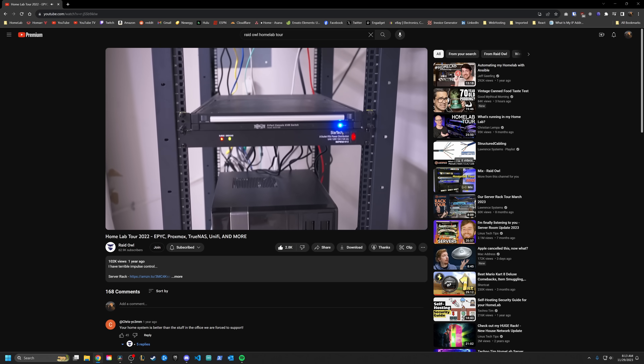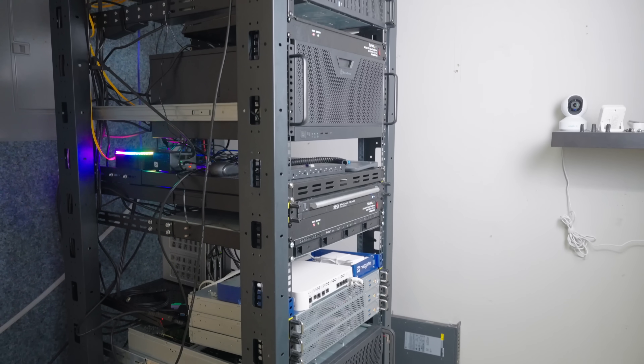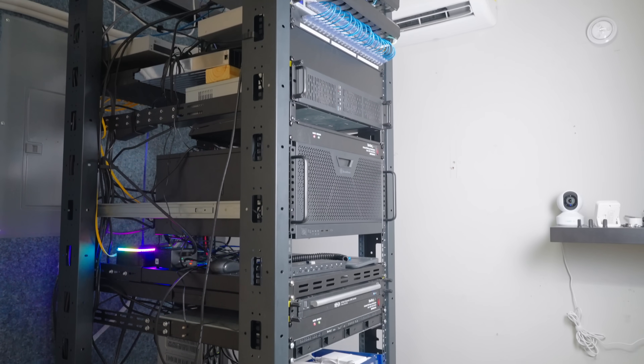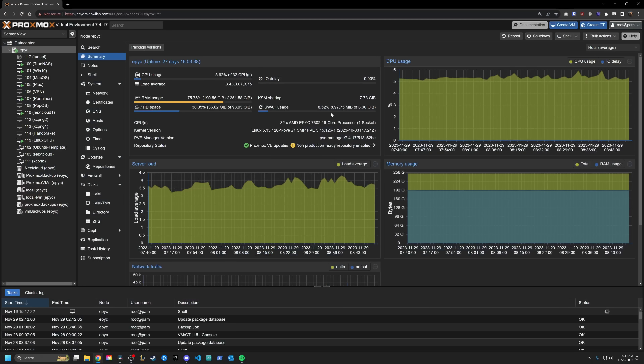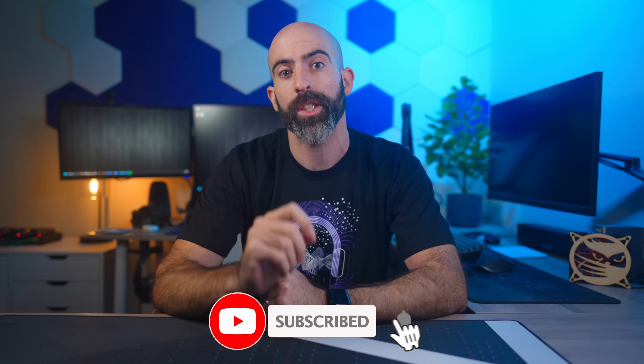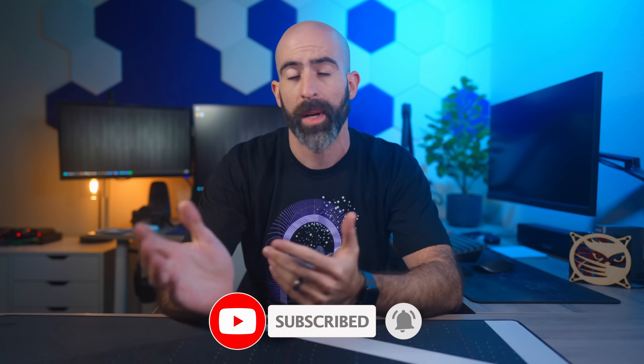Last year I did a tour of my entire home lab and within this last year a good bit has changed, so let's do this all over again. This time I'm going to separate the tour into two videos — hardware, which we'll be taking a look at in this video, and software. Subscribe if you want to watch that when it goes live, or check the description for the link.